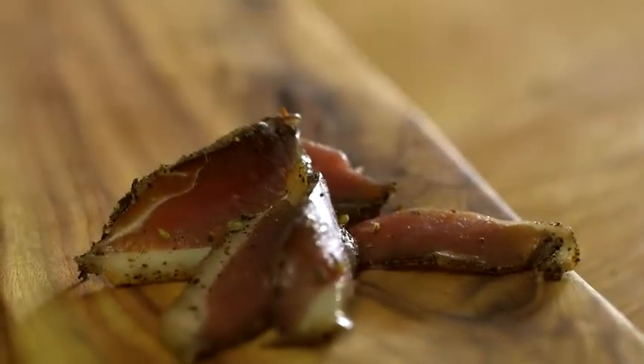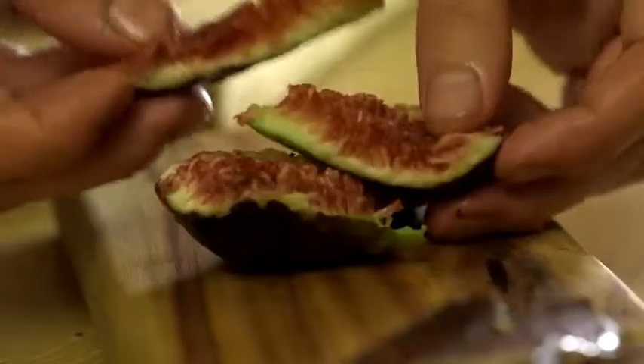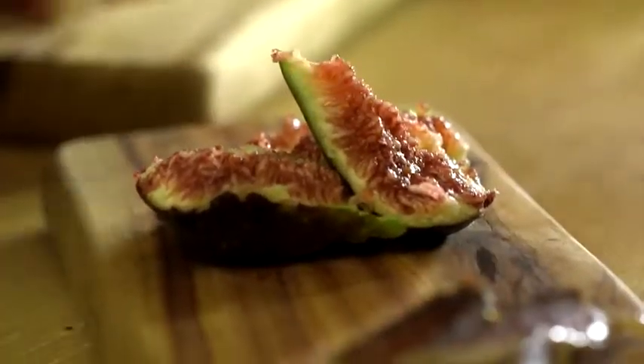Two ways that I like to serve this: very simply with fresh figs — just tear it up and finish with a little bit of your favourite honey.